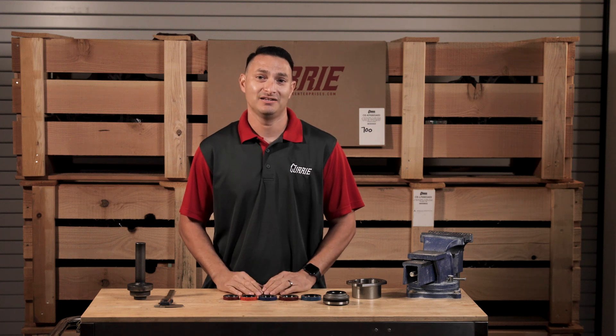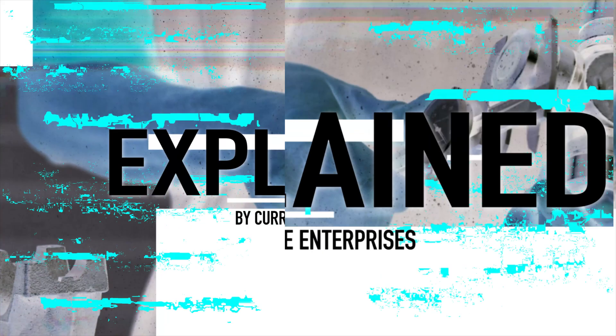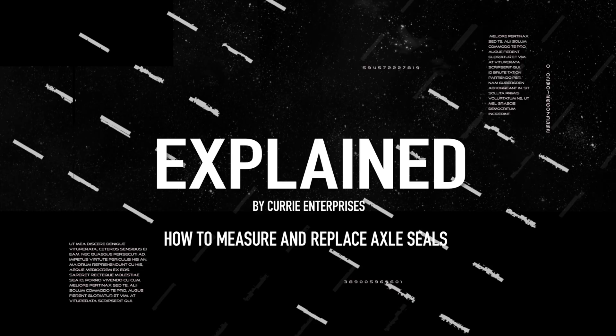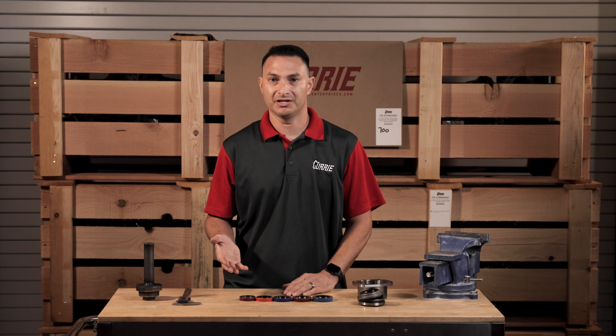So you've got a leaking axle and you need to replace the seal, but which one does it take and how do you replace it? In this video, I'm going to show you how to measure and how to replace it. I'm John Henson for Curry Enterprises and today I'm going to go over some of the most popular seals that are used in a Ford 9-inch rear end.